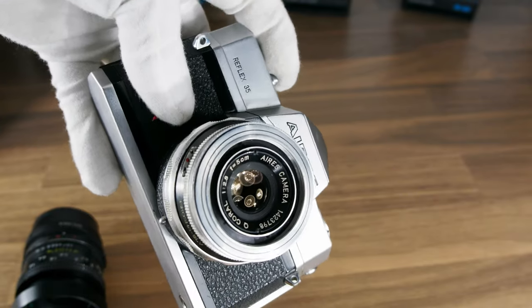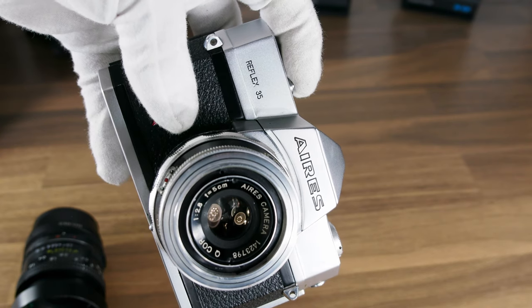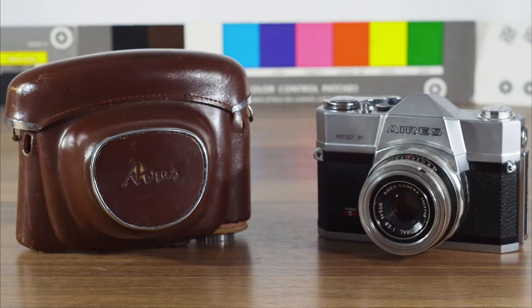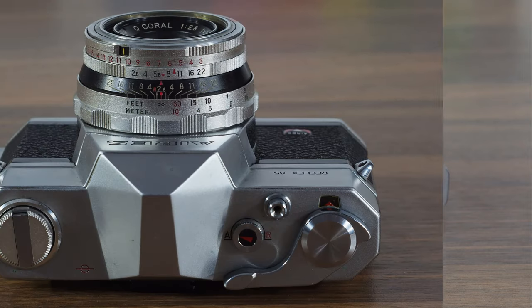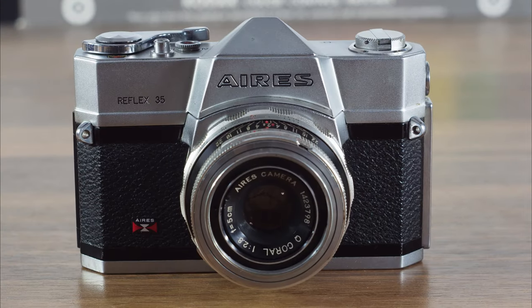The weak parts are the focus ring and the aperture setting, which loosen their click over time. Anyway, I like it. Thanks for watching.